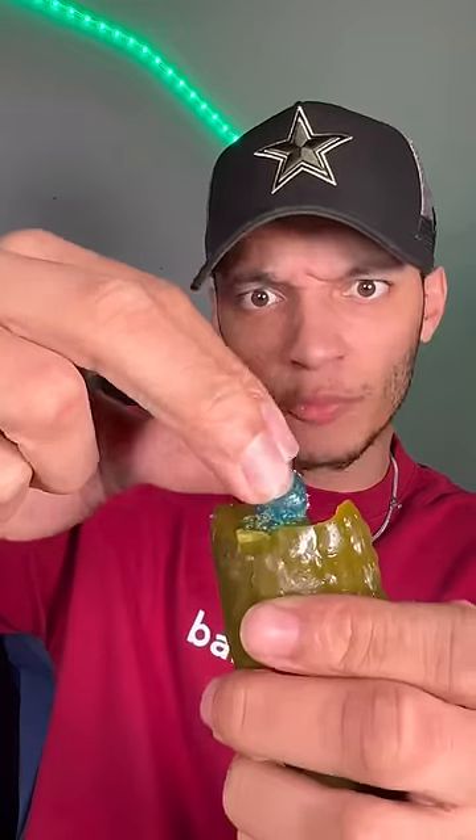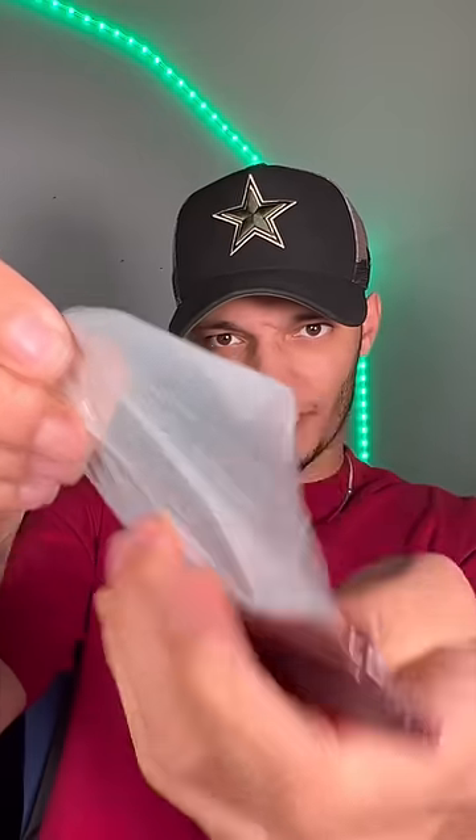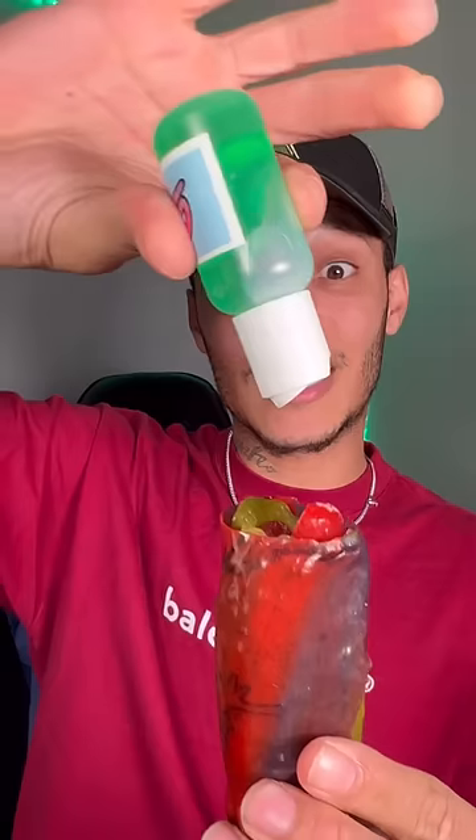Stuff the pickle with the Gushers. Stuff the whole thing — shove them in there until it looks like that. Then you're going to take a fruit roll up and wrap this bad boy with the fruit roll up. Just like that. Now we're going to use the Crave Goo to top it all off.